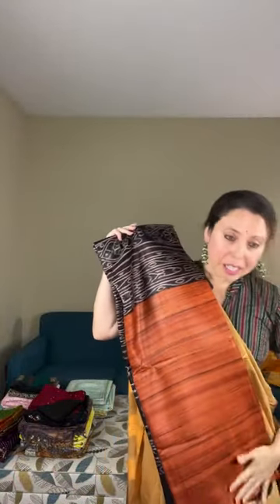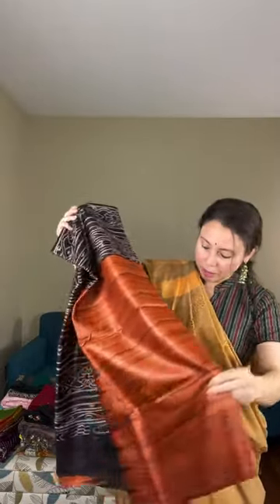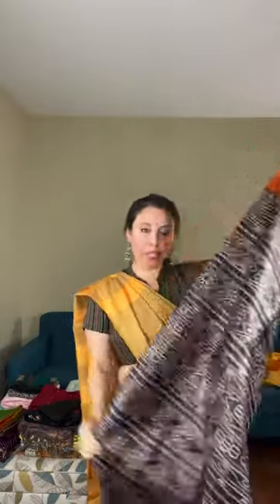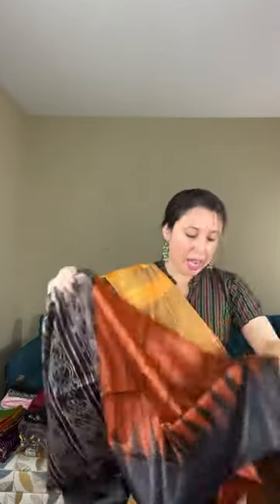Now this is the second saree — a Geeksha tasar saree with a brown and black combination temple border. Hello everybody, thank you for joining. This is the temple border on Geeksha tasar. Let me show the pallu first — this is printed on Geeksha tasar fabric. The body is brown with a black temple border. This is print, not woven — fully printed.